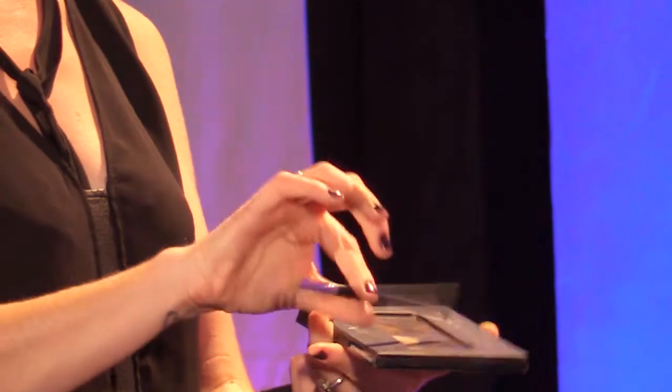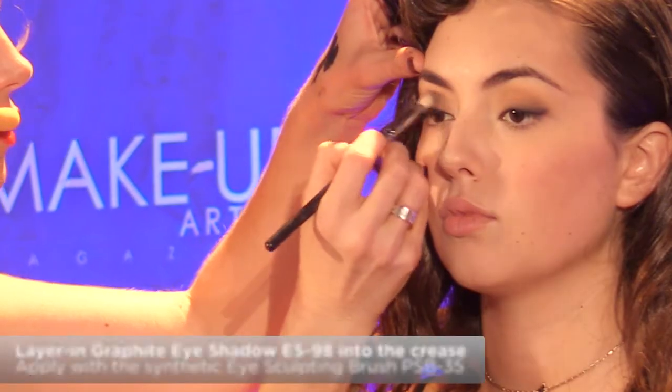I'm taking the Ben Nye graphite right here. Again, I'm loading up a loose brush. The looser the hair on the brush, the softer the application. The tighter the hair on the brush, the stronger the application — it deposits stronger color. And I'm going to work that into the crease.